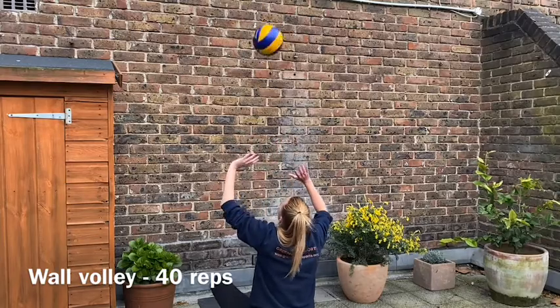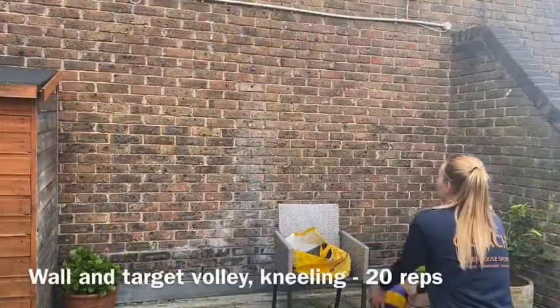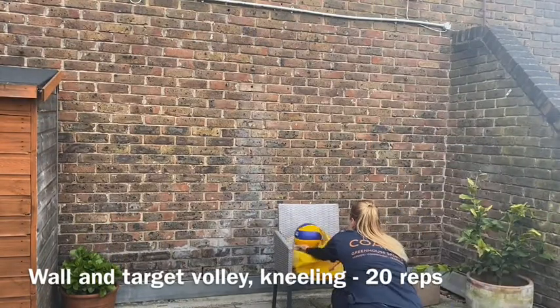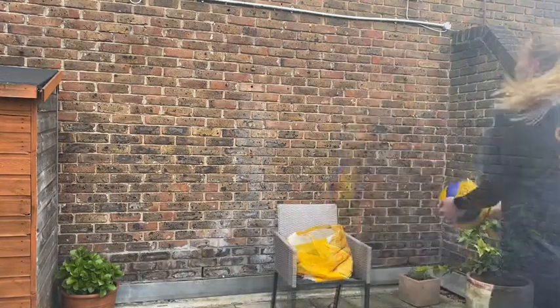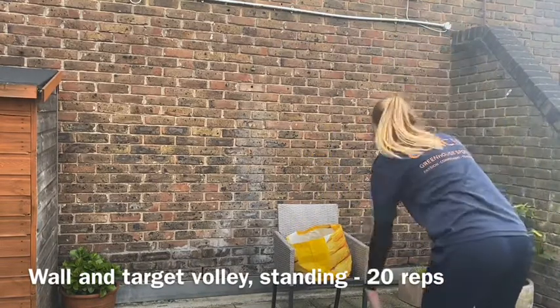After that, put out a target for yourself. Kneel down, feed your volleyball to the wall, and then try to volley it into your target. Once you're done with your 20, just stand up and try to do the same thing from standing.